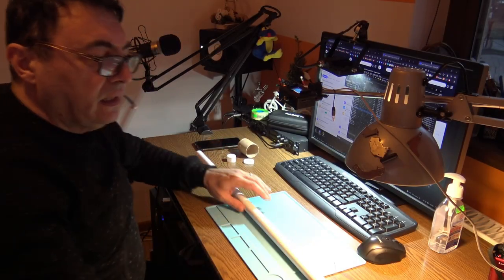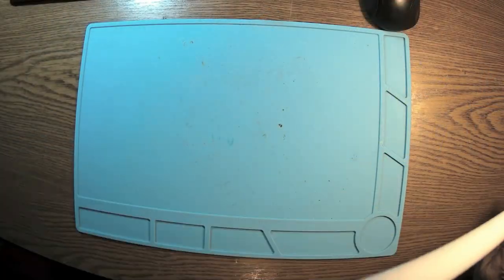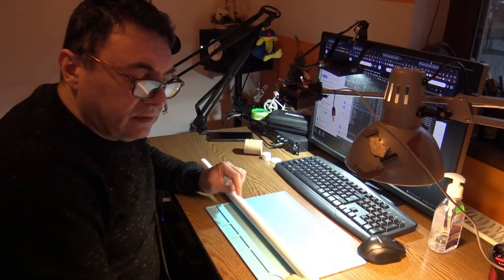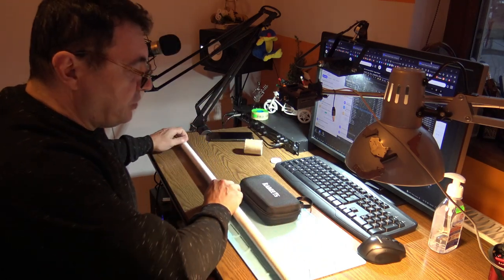Hello again. This is an old project, but finally I got the time and the mood to start working on this RAC 8 dB antenna, tuned for USA 950 MHz. Let's begin with a measurement.